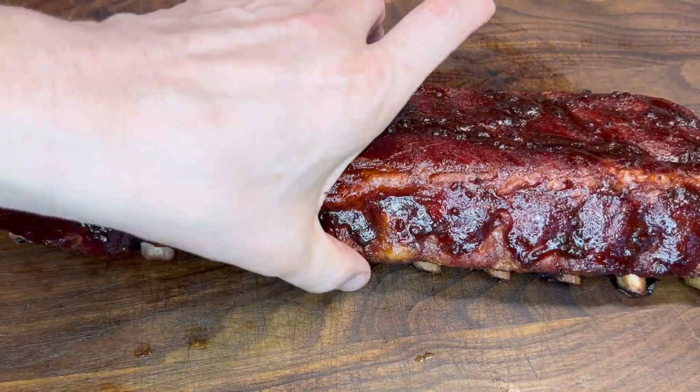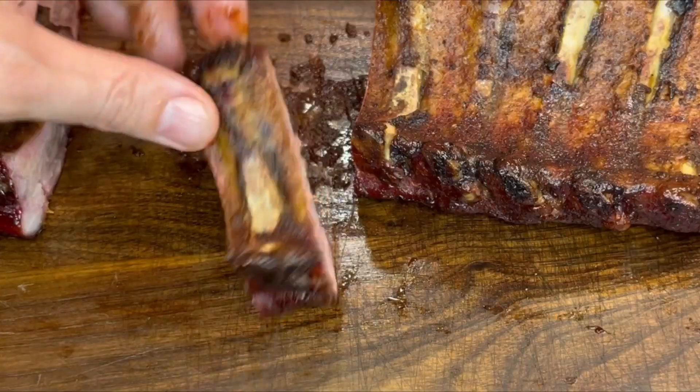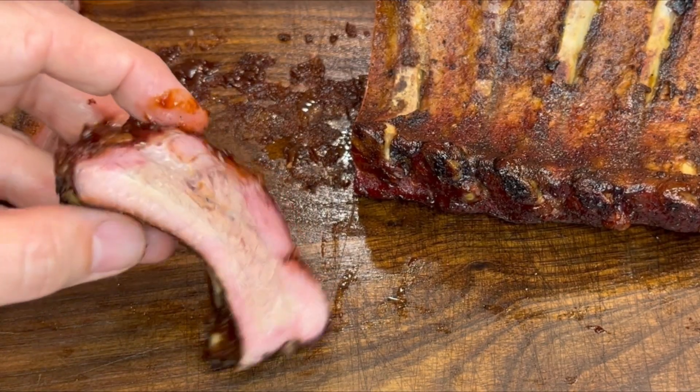And there you go — a simple 3-2-1 rib, but done in 3, 1.5, and then a few more minutes. So four and a half to five hours and you're done.